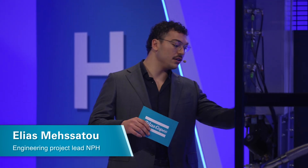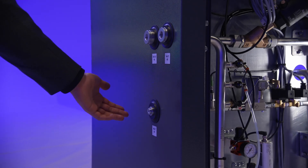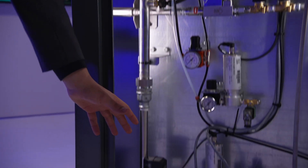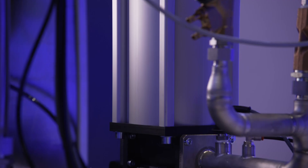Before we take a look at the individual features, can you explain how the NPH works? So this is where it all starts and where it ends. We have the low purity inlet for nitrogen, the hydrogen inlet, and the high purity outlet for nitrogen. The low purity nitrogen enters through this path, and this is where the NPH measures the nitrogen flow and the purity to mix it with the right amount of hydrogen.